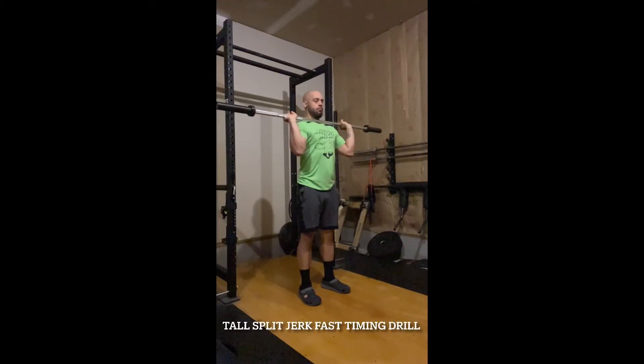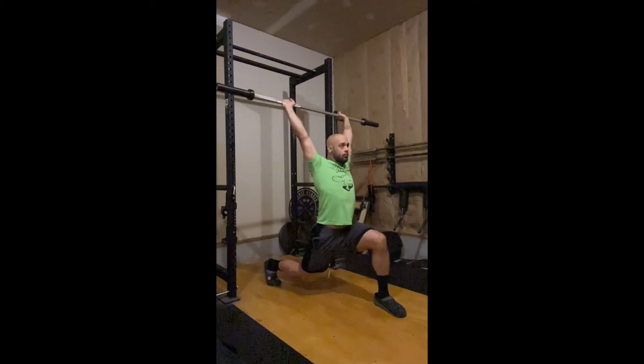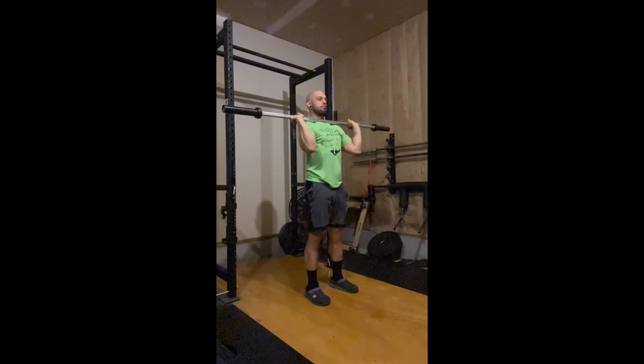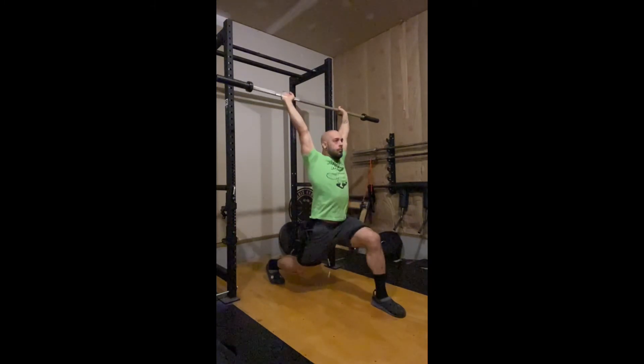Tall split jerk fast timing drill. Starting in the jerk rack position, move both feet simultaneously. Ensure the timing of the feet and the elbows.